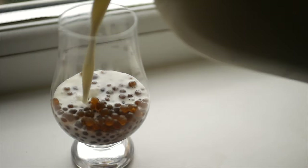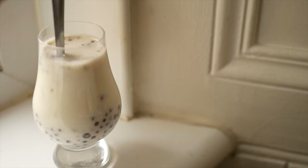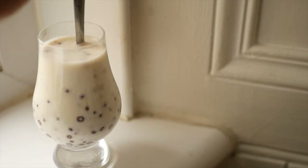Today I'm showing you how to make coffee caviar. This is a very simple molecular gastronomy technique for making these little espresso bubbles that are great for adding flavor and a different texture to desserts.